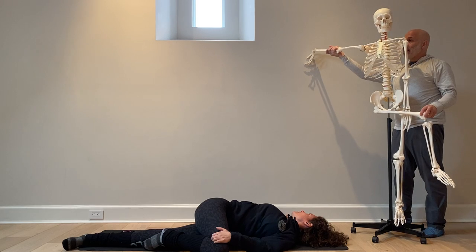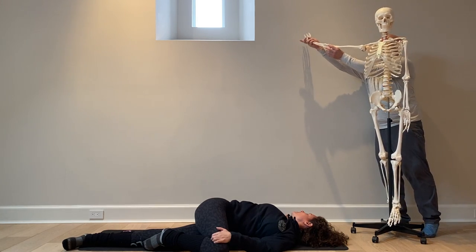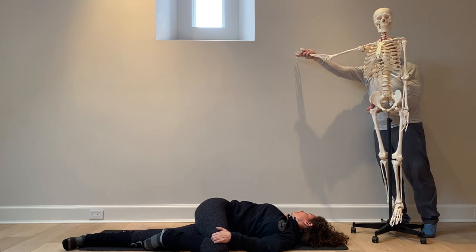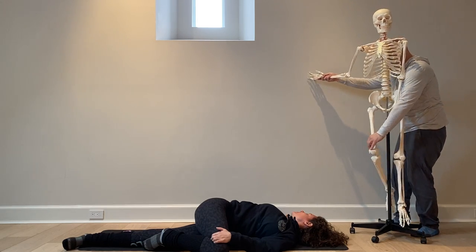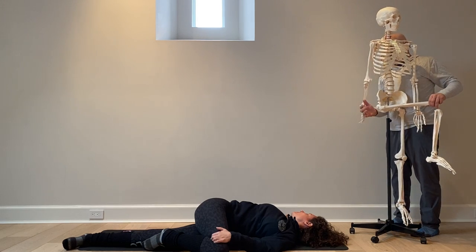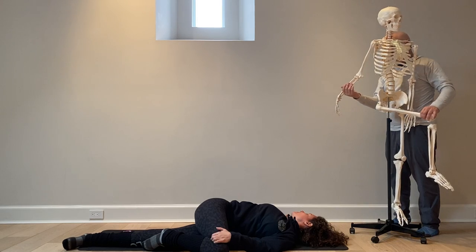So as you can see what's going on anatomically, she's stretching everything from her pinky finger all the way through the right side — the rib cage, the chest, the hips — and then on the back side she's getting the glute, which falls right in this area here, IT band, and hamstring.